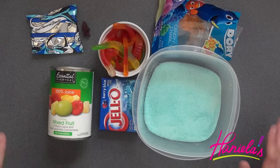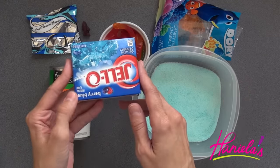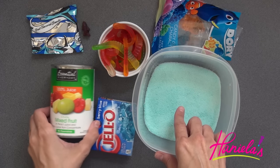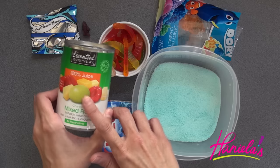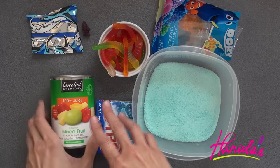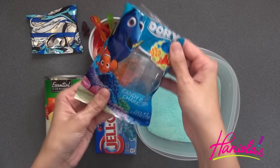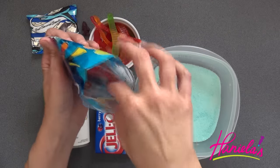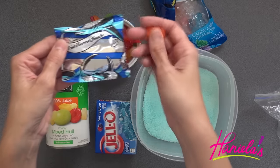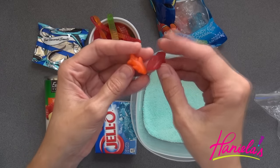We're going to need jello. I don't work with jello too often, so I picked up some berry berry jello. We're also going to need some fruit — you can use fresh fruit if you wish, but I ended up getting canned fruit. We'll also be using some gummy worms and really cute Dory gummies that I picked up at the local store. You can also find cute little shark gummies and maybe use those as well.